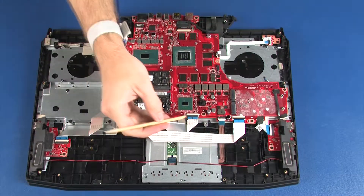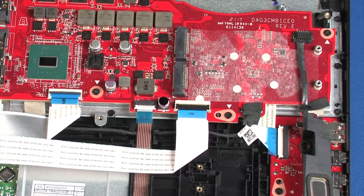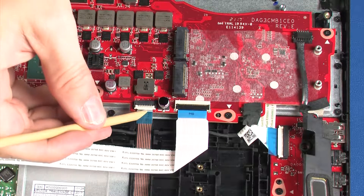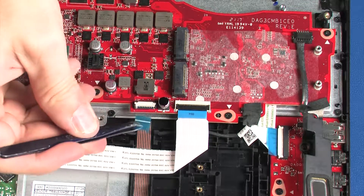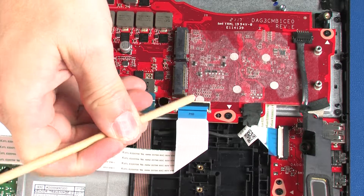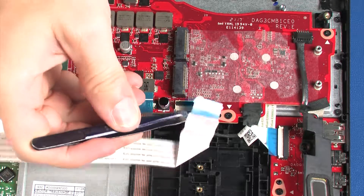Using minimal force, lift the locking bar up on the keyboard backlight ZIF connector and disconnect the keyboard backlight ribbon cable from the system board. Using minimal force, lift the locking bar up on the touchpad button board ZIF connector and disconnect the touchpad button board ribbon cable from the system board. Using minimal force, lift the locking bar up on the keyboard ZIF connector and disconnect the keyboard ribbon cable from the system board.